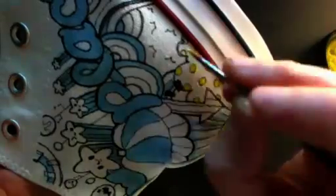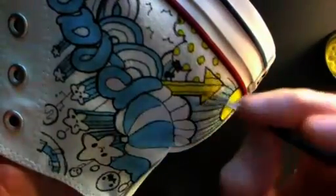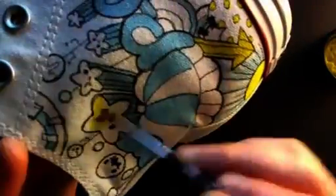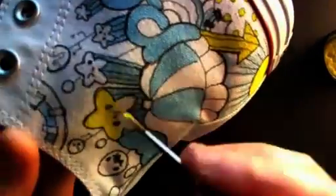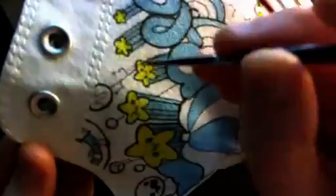It does take me a while to do shoes like this, but I enjoy it so much that it's all really rather worth it. Just today I saw photos straight from the factory of the new shoe line of my mass-produced shoes, and I'm very excited. I still don't know exactly when they will be available in shop.